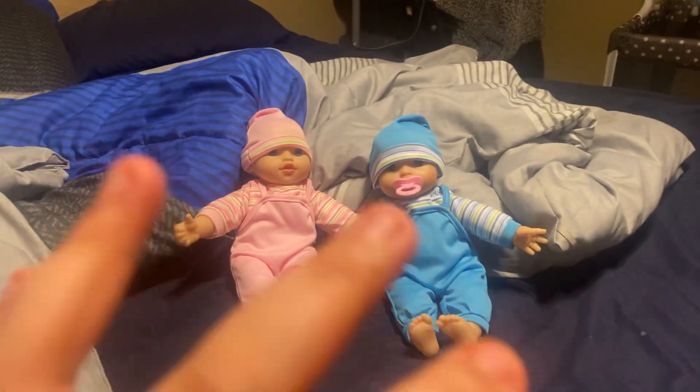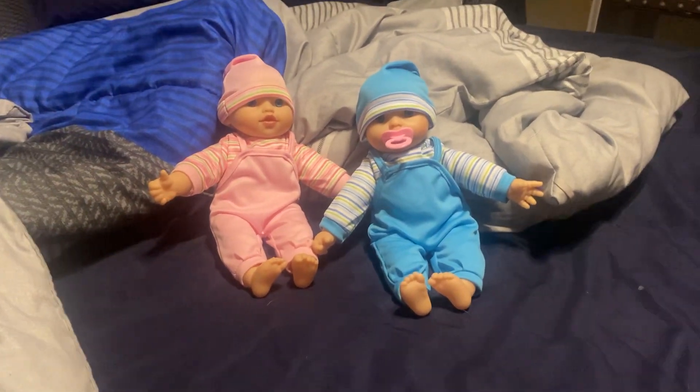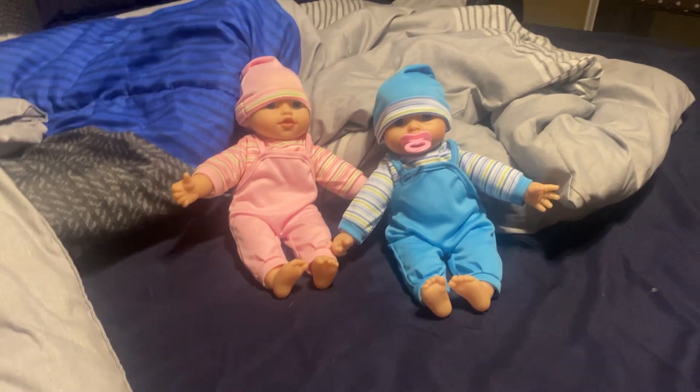Hey guys, it's me, and now I'm gonna be showing how I put my silicone baby twins in their crib.